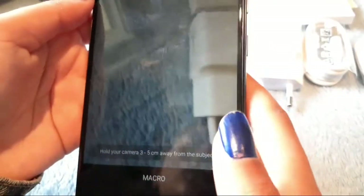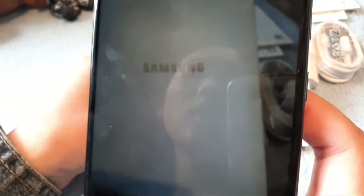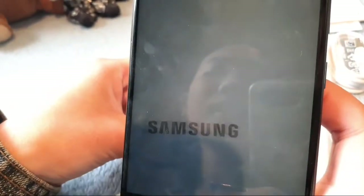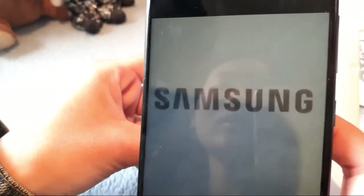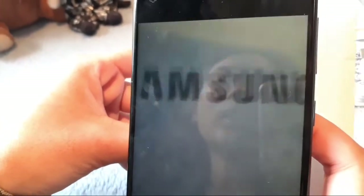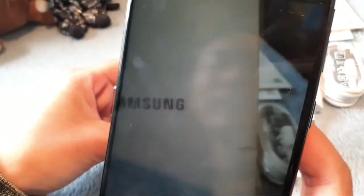With the macro option, this is to take close-up pictures — they say you should hold your camera three to five centimeters away from the subject. As you can see, when I hold the camera far away it gets really blurry, but as I bring the object closer it comes into focus. This is for close-up photography.